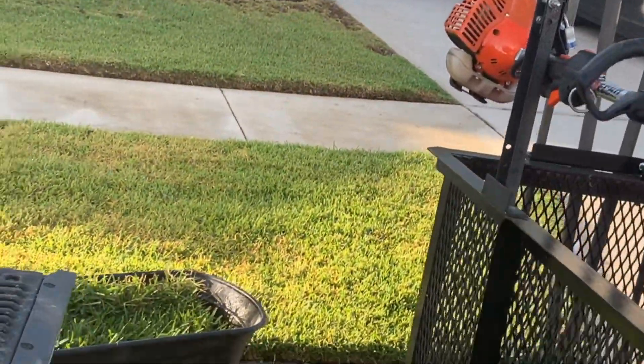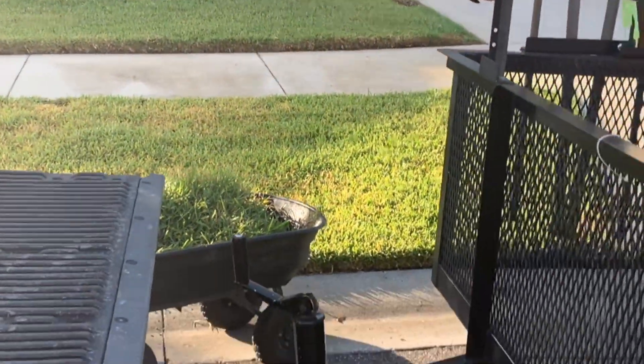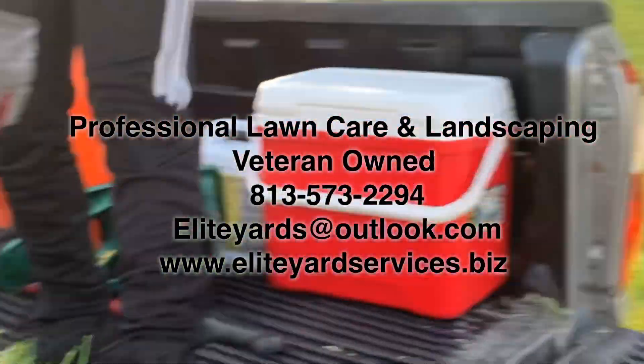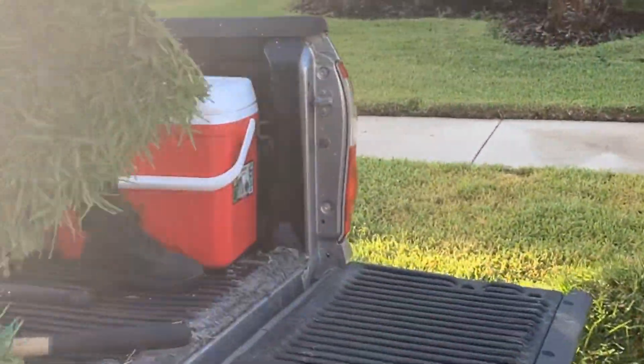Also, if you plan on moving to the Tampa area and you're looking to relocate to Riverview, Apollo Beach, Gibsonton, Ruskin, or Brandon, definitely give us a call at 813-573-2294. We're available seven days a week — professional lawn care and landscaping.